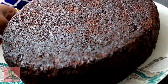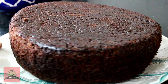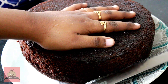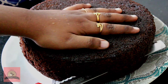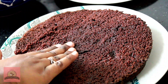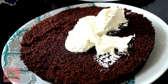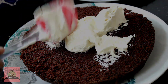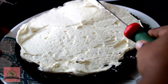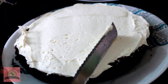Now we have the baked cake. It is so soft. You can make two cakes. I am going to cut the cake in the middle. The cake is soft and moist. We are going to put the flour buttercream frosting in the middle of the cake.